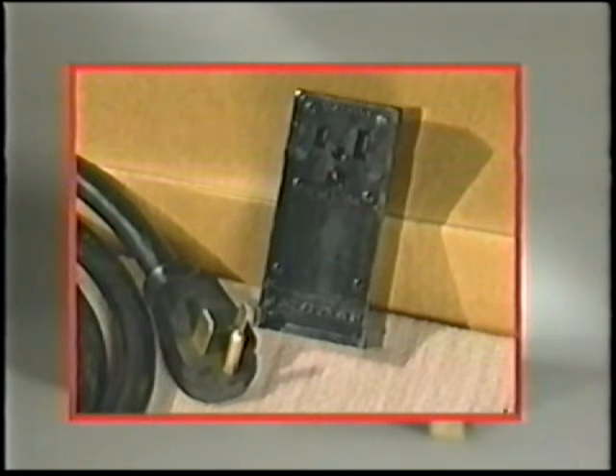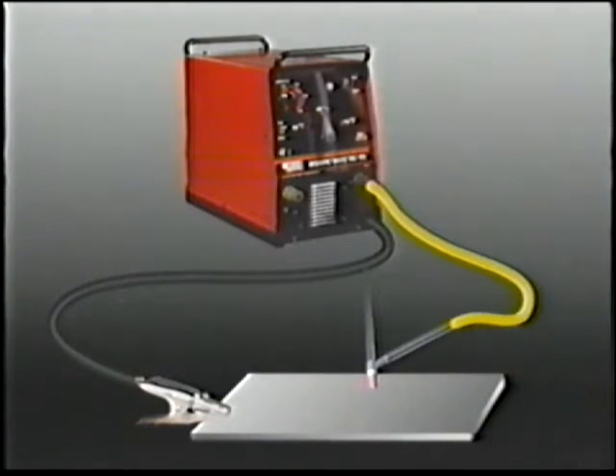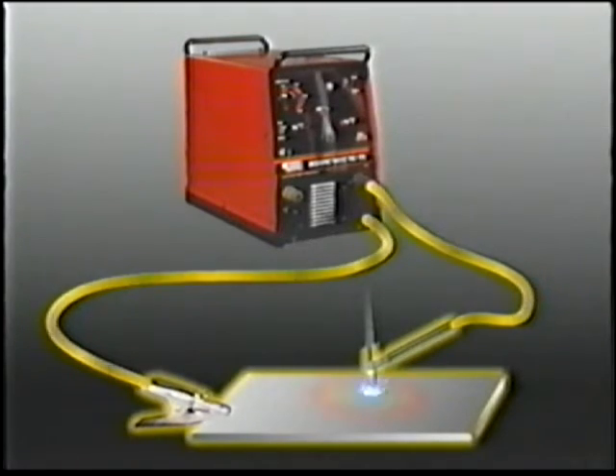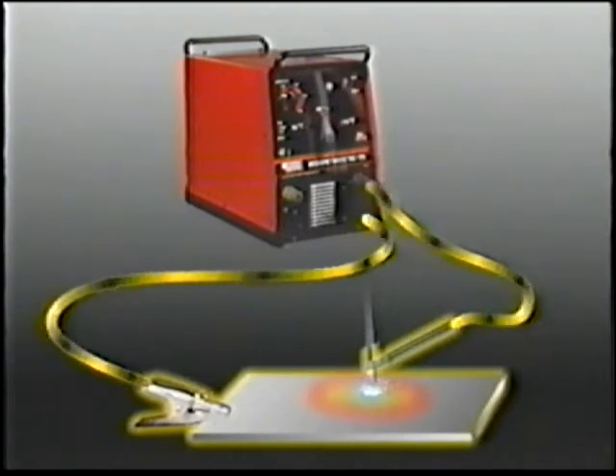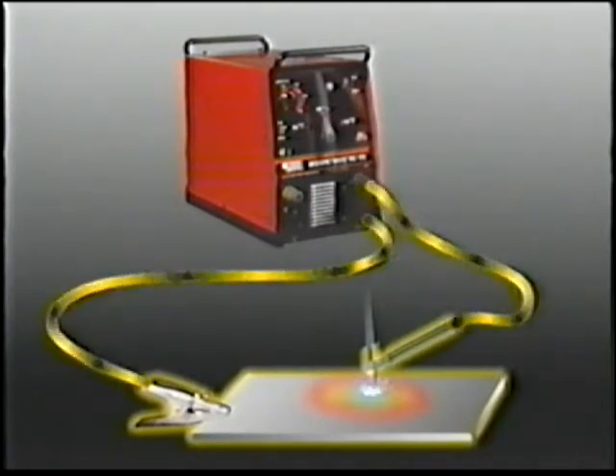Don't forget — electric shock is most dangerous on the input side. The electric welding current flows from the machine through the torch cable assembly and the tungsten electrode and across the arc. On the other side of the arc, current flows through the base metal to the work clamp and back to the machine. This circuit must be complete to have an arc established.